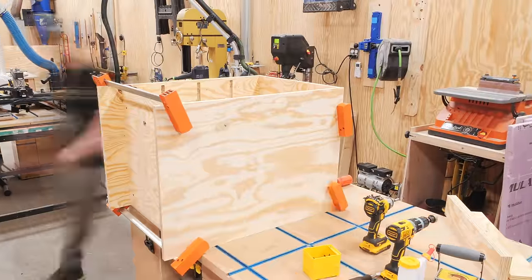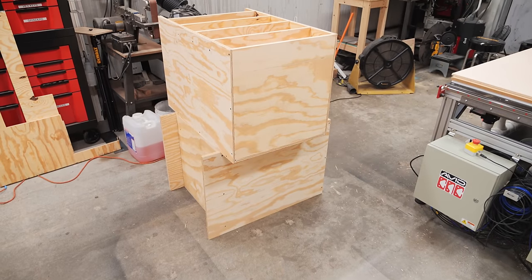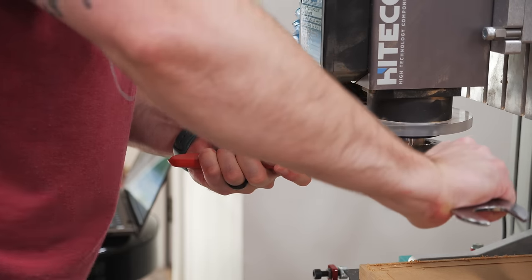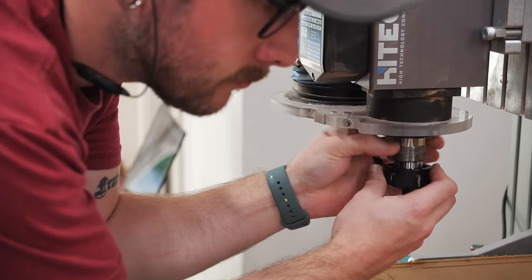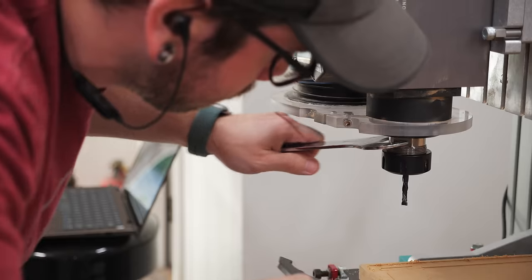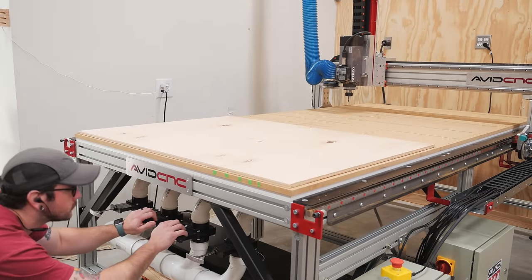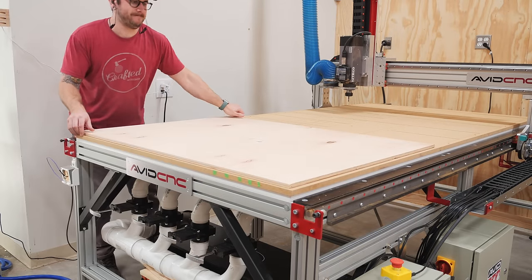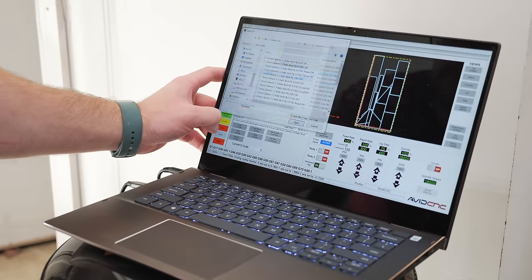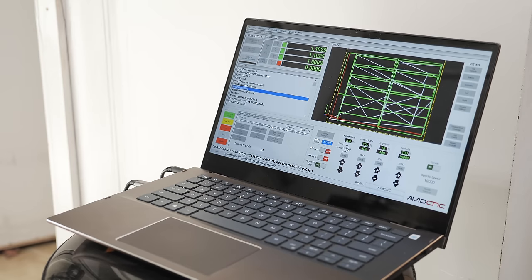I repeated the whole process one more time on the second base cabinet, and once that was done all of the cabinets were assembled, so I could move back to the CNC to cut the drawer parts. I used a 1/4 inch compression bit for this, as the general rule of thumb is that you can cut through material twice as thick as the diameter of the bit. So this 1/4 inch bit could cut through 1/2 inch plywood in one pass. I loaded up a larger off-cut of 1/2 inch plywood and then loaded up the g-code file into Mach 4, which was running on this AMD-powered Dell Inspiron 14 7000 2-in-1 laptop, and got to cutting.